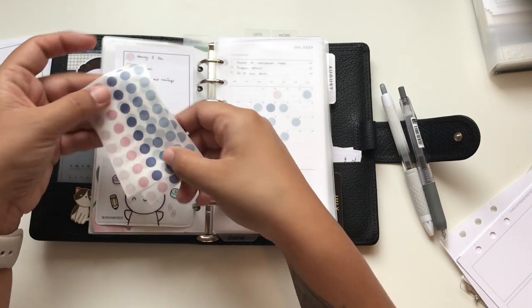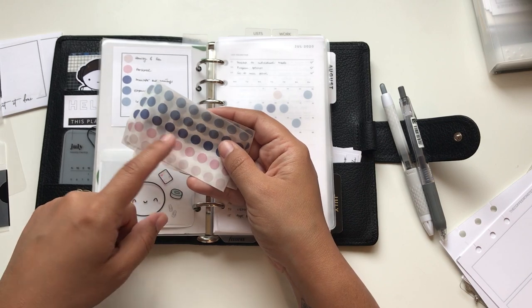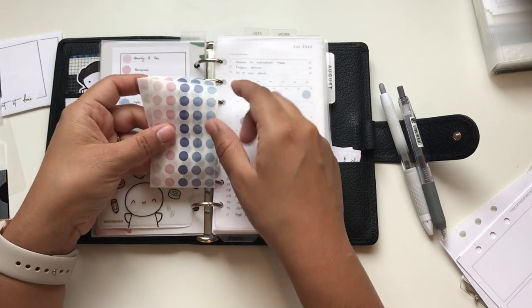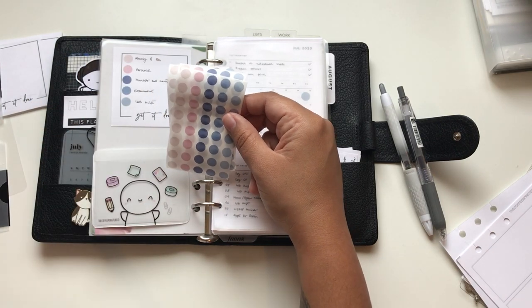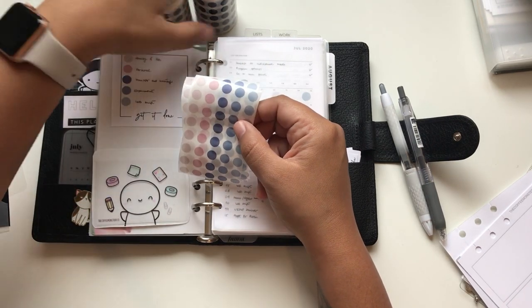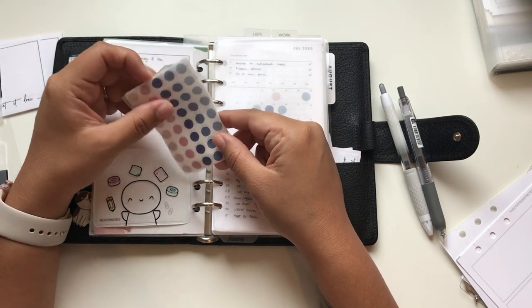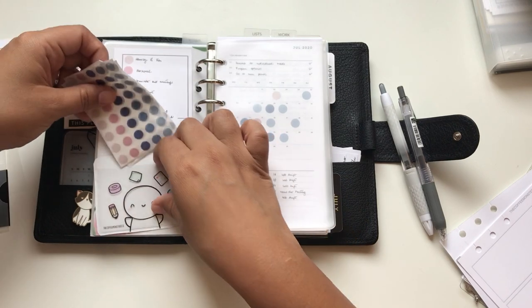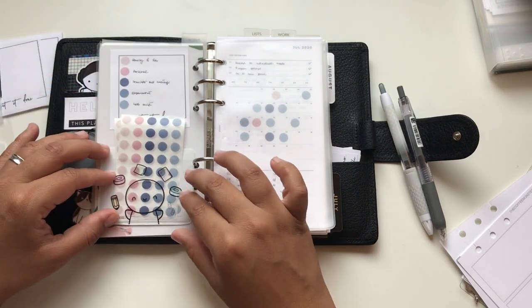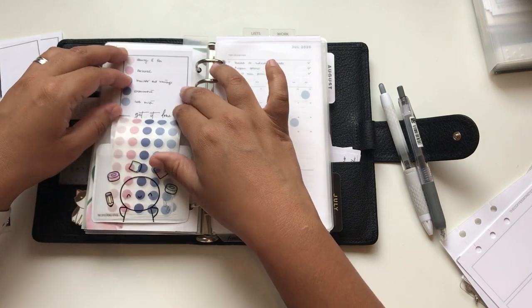Those dot stickers are from AliExpress but you can find them on Amazon too - I'll put the link below. They come in different colors and I like the blues. It was also a tip from Rebecca from Eat Pray Plan - she got a bunch of those. I think I also saw this on another channel - I believe it was Sylvia - I forgot the channel name but I'll try to link it below if I remember.